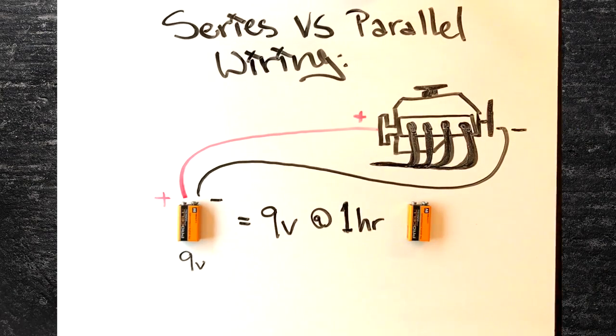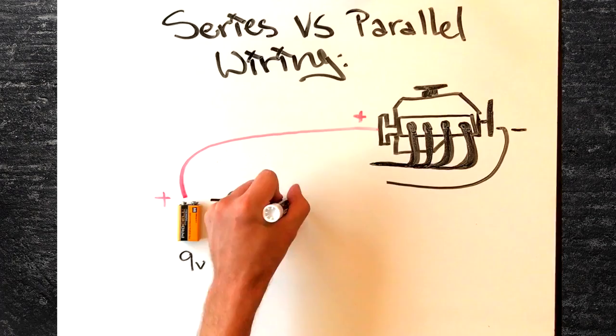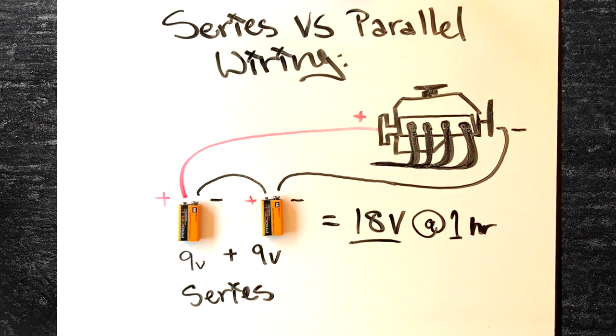Option number one: wire it in series. Instead of running the negative of your battery to the negative of your motor, connect it to the positive of your second battery. Then connect the negative of your second battery to the negative on your motor. Now you have two 9-volt batteries in series. The result is that you are now sending 18 volts to the motor. Your motor is going to run much faster now at 18 volts, and the batteries are still going to last for an hour.